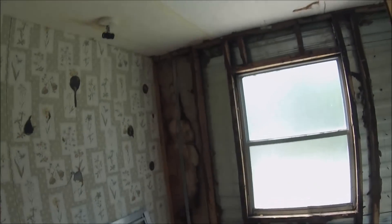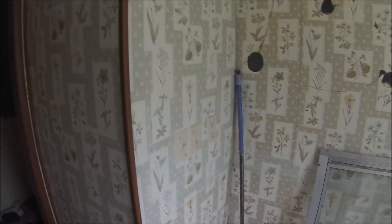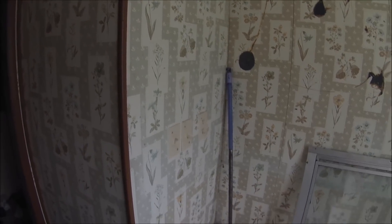First things first — I've got to address the water damage from the leak and then start on the rest. Also, this right here is a little linen closet which I'm honestly thinking about taking out and making the bathroom even bigger, just opening it up. I can do more with it. Anyway, that's the update.